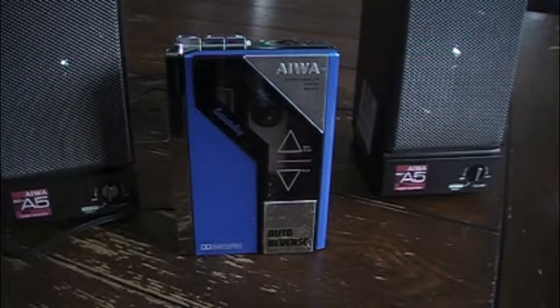Hello and welcome to Retro Players. Today we're going to look at the Iowa HSP7 Cassette Boy in a nice rare blue.